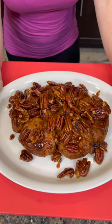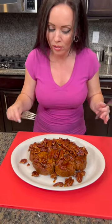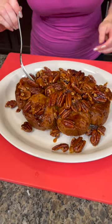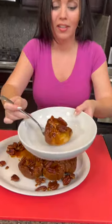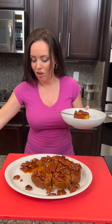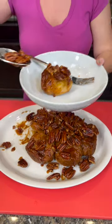Moment of truth... oh, that looks delicious! Oh my goodness, that turned out even better than I thought. I cannot wait to try this — this is some good-looking sticky buns y'all! This is exactly what you want, and they separate just nicely. Look at that! We've got all that gooey, yummy brown sugar caramel.